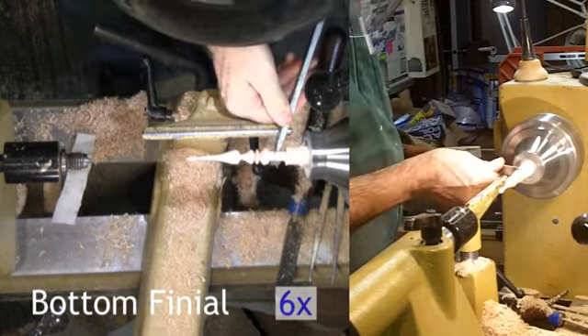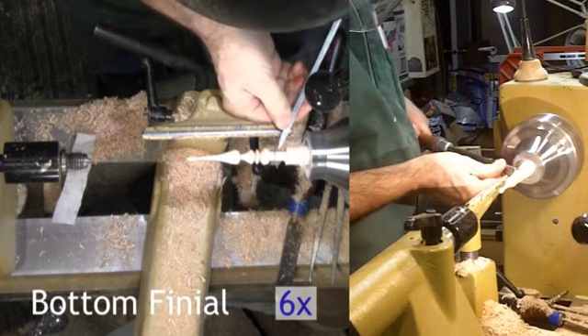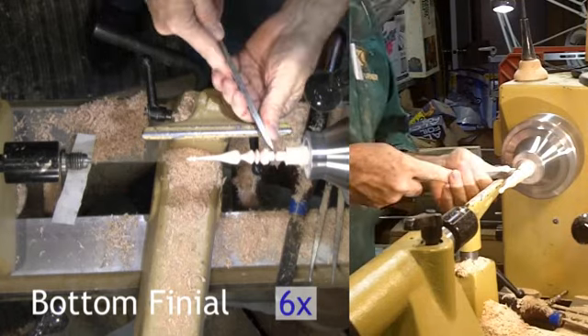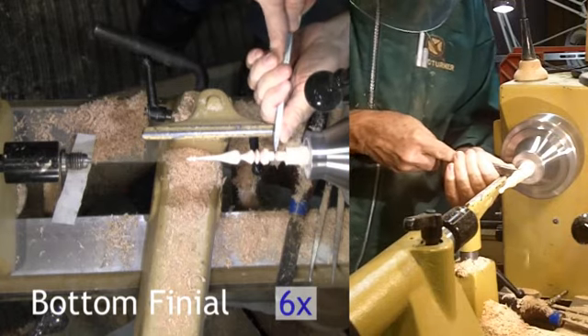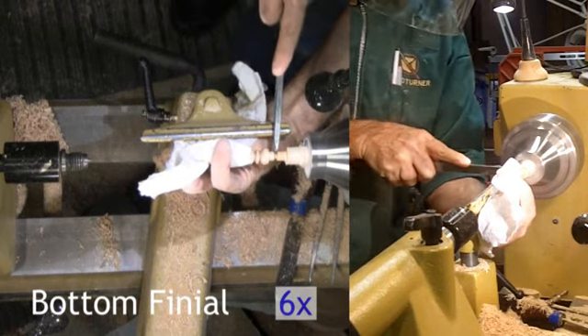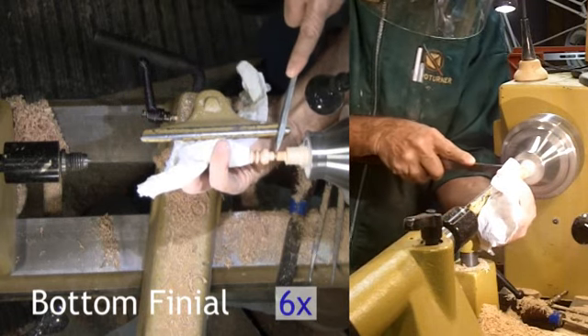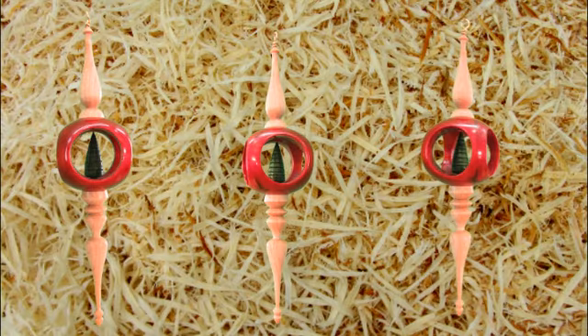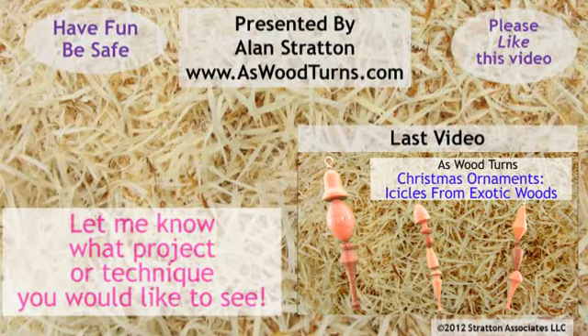My evaluation of this project: this ornament turned out very nice. Now I'm thinking of other possible variations on this theme. Please join with Carl Jacobson and myself for the Christmas Ornament Woodturning Challenge. To participate, video your woodturning, upload it, and let me know to add it to the official playlist. If you have a woodturning project you'd like me to try, please let me know. Meanwhile, please like this video and comment below. Please add your tips and ideas for small scale projects, especially for Christmas.